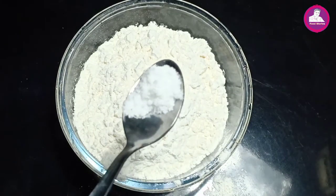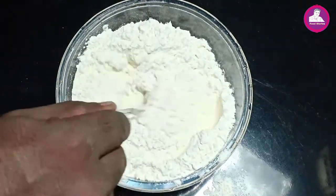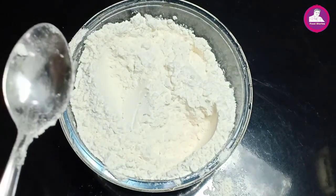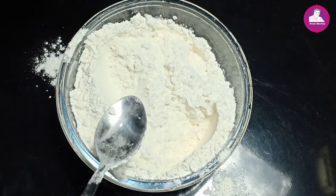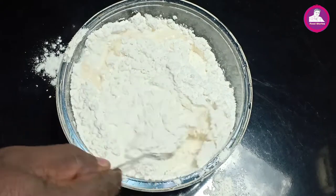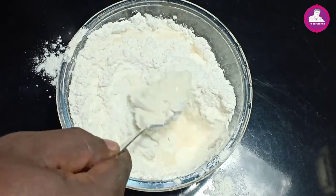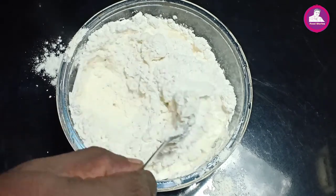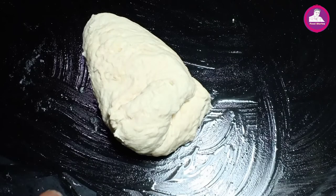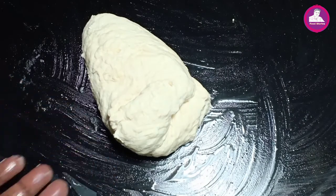We have to mix it with a 1 teaspoon. We will mix it with a 1 teaspoon of Koresh. We will mix it with a little bit. We add a little bit of maith.